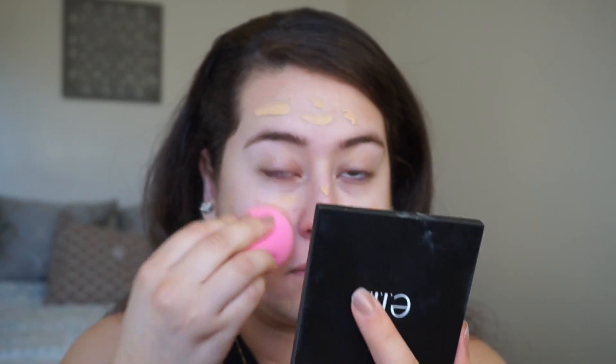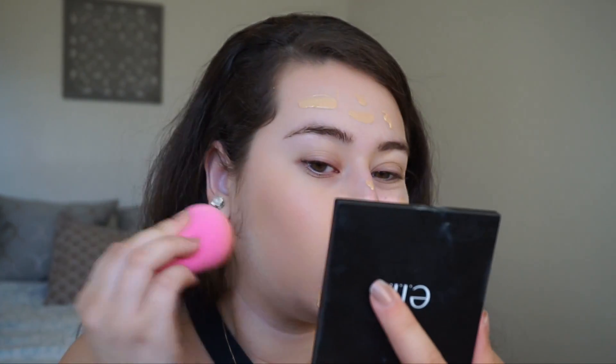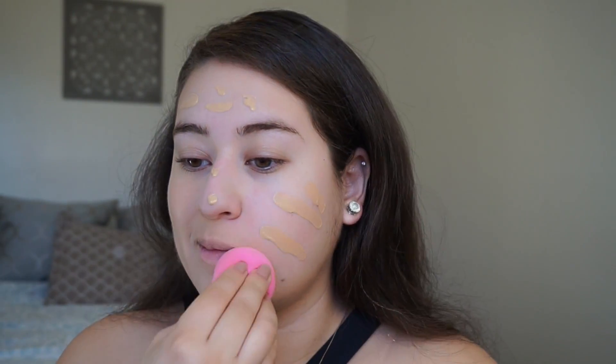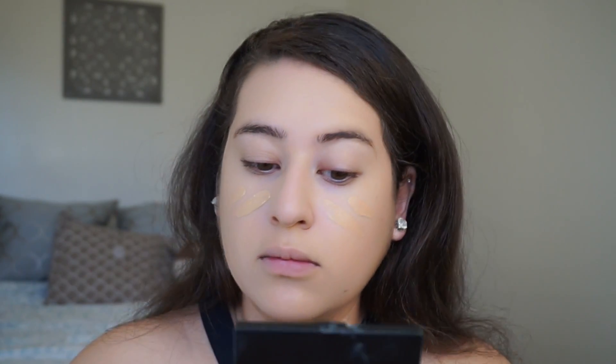Then I'm going to blend it out with my Beauty Blender — of course, a dampened Beauty Blender — just pushing the foundation into my face. See how it just melts into my skin? I am impressed, clearly. This is my first time using it, so you're seeing my reaction and my first impression on camera.